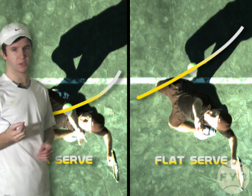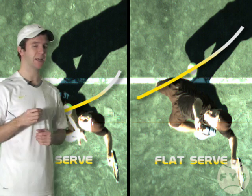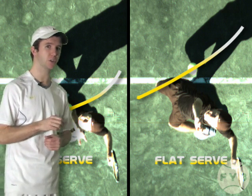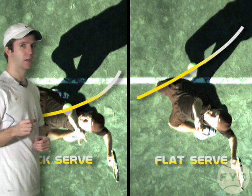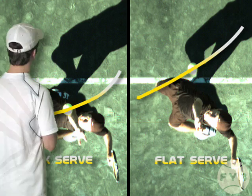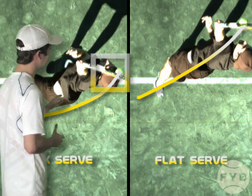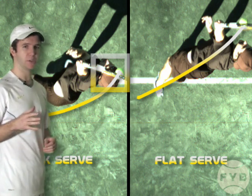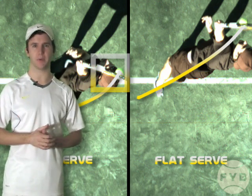The reason I'm tossing the ball in a different location is because later in the serve I'm going to make contact with the tennis ball in a different spot than I will with the flat serve. My point of contact is directly above my head, which you can see right here. And that's the key to the kick serve — you need to toss the ball in a spot that lets you hit it directly above your head.